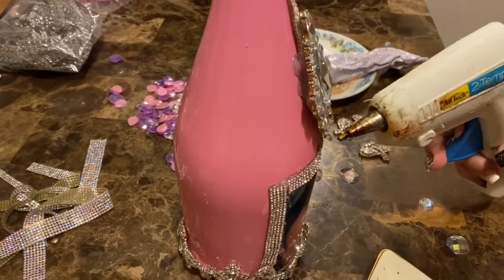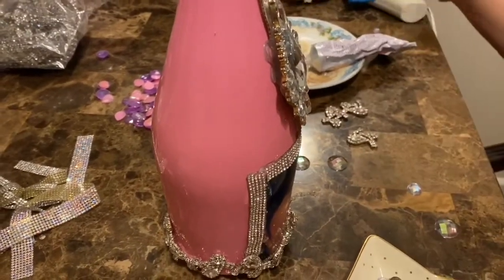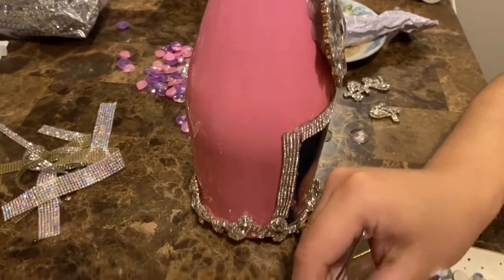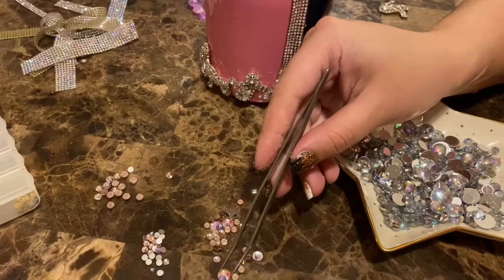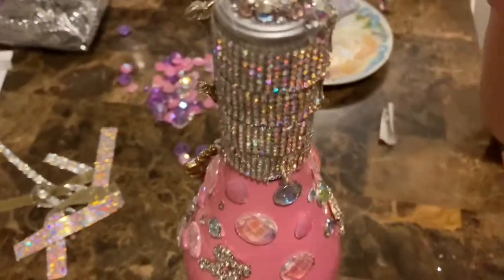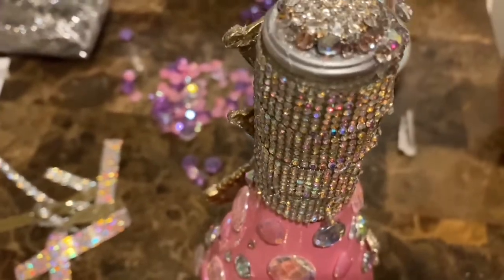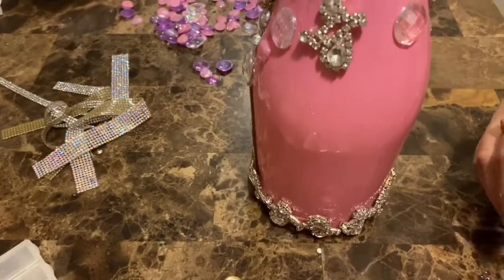Now we're going to start sticking rhinestones and beads all over the bottle in whatever order you want, and place them however you think they look beautiful.